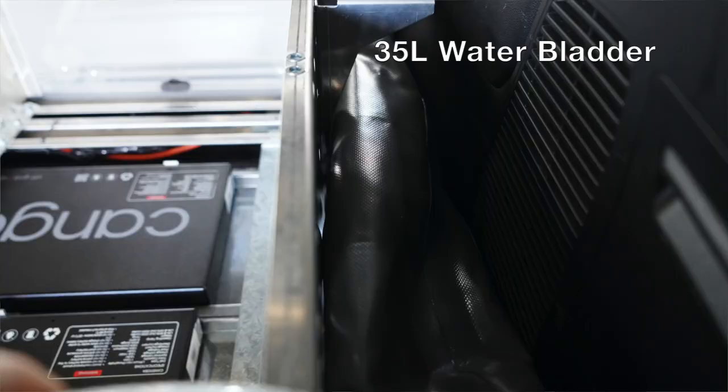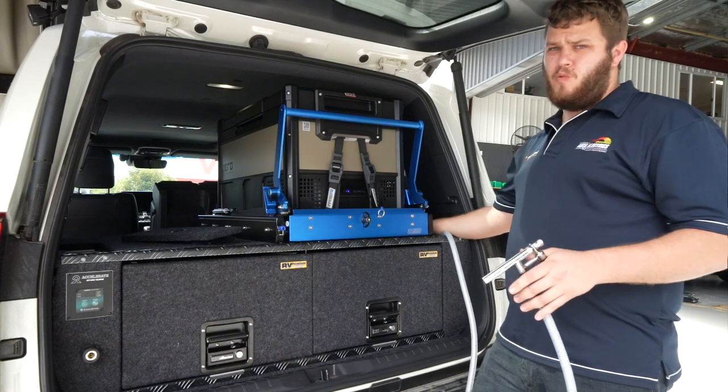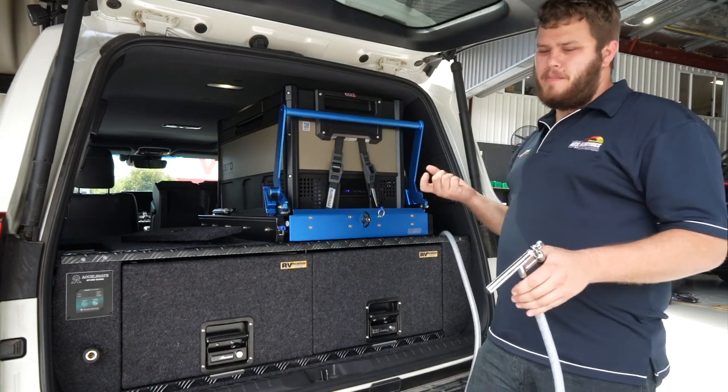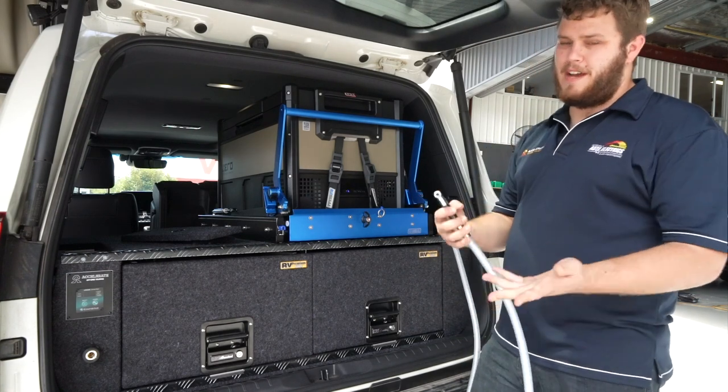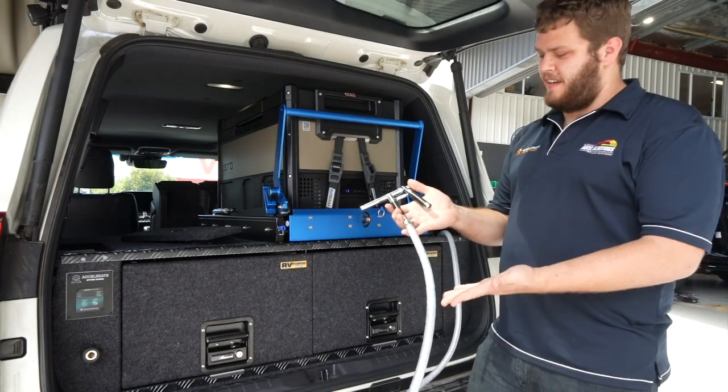Tucked in this side of the drawer system, there's actually enough room for a water bladder — we've managed to squeeze a 35-litre flexible water bladder in there. It's got a nice little pump, switched via the TVMS, just to rinse things off. If you need to fill a cup up, anything like that, just a little lazy trigger.